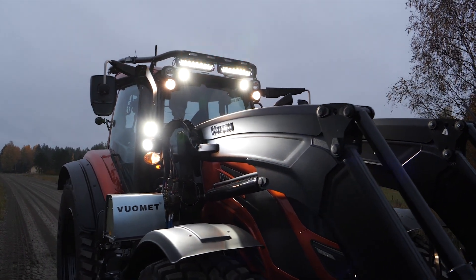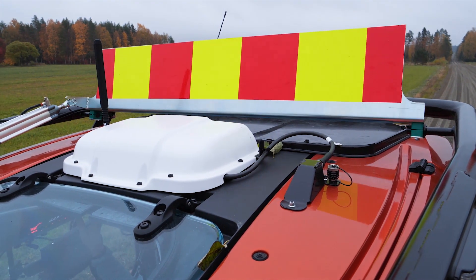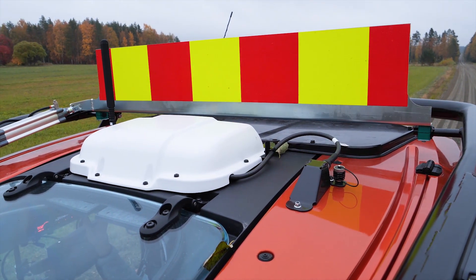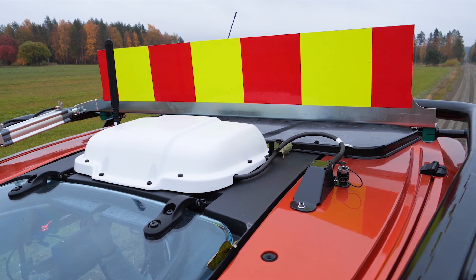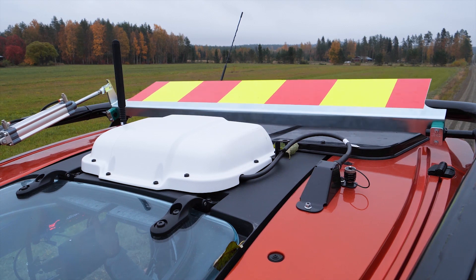On top of that, we also have the warning triangle or warning board — whichever you need for your country. It can be lifted up simply by a button in the cabin and dropped down as well, so really handy because you don't need it to be upright all the time when you're driving on a road, just when you're doing work.